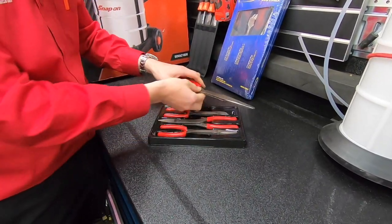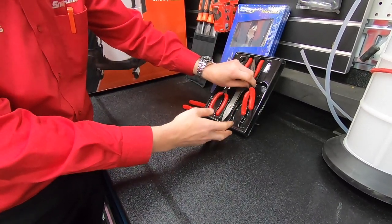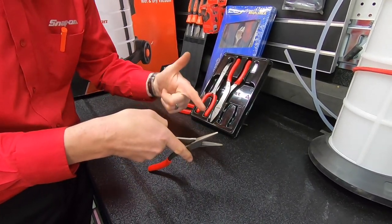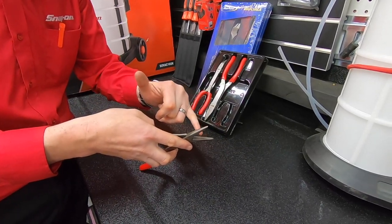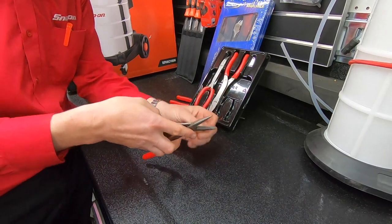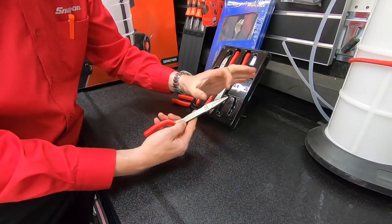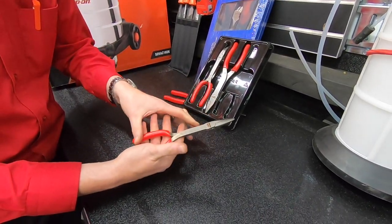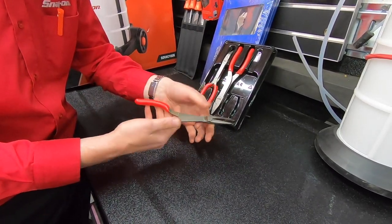So this set I have here is something a little bit different which is going to give you much more use. These have the talon grip feature — they're machined into the face, not stamped like your cheap pliers — and they're machined in two different angles so you get like a bed of nails sticking up, which gives you better grip in any direction. But look how short that nose is. You've got the reach of the pliers, a nice slim handle, but a very short nose so you can get into some of the tighter spaces.